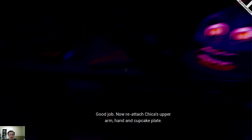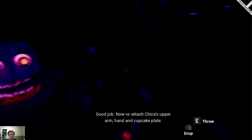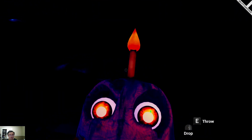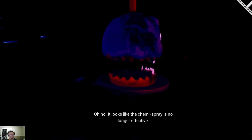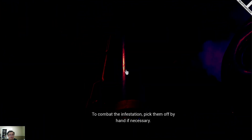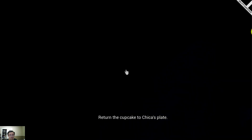Good job. Now reattach Chica's upper arm, hand, and cupcake plate. Oh no, it looks like the chemi spray is no longer effective. To combat the infestation, pick them off by hand. If not, return the cupcakes to Chica's plate.